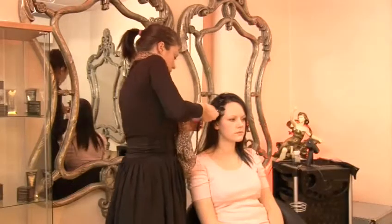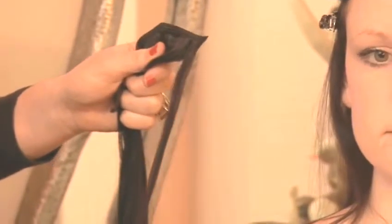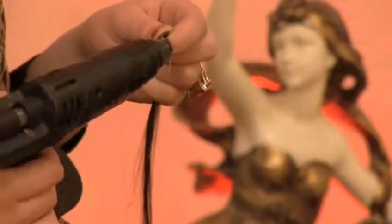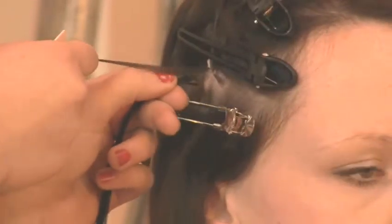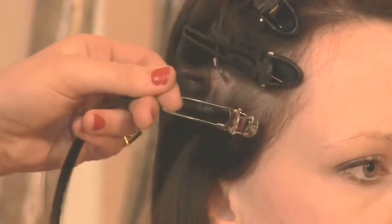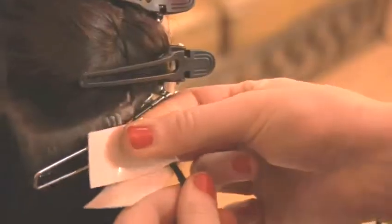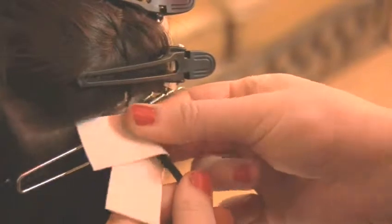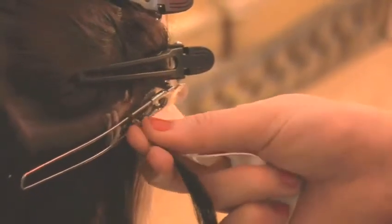Step 3: Fusion bonding. Fusion bonding is a common method. About 20 to 30 strands of human hair have a warm keratin bond applied to the ends with a keratin gum. This is then attached to a small portion of your hair and rolled between the fingers until a smooth protein bond forms. For a whole head of extensions, this is repeated around 150 times, takes about 3 hours, and is perfectly safe.